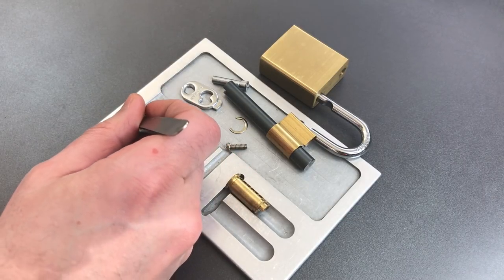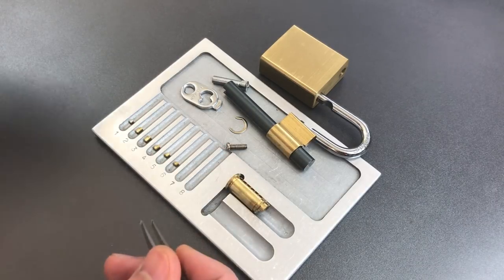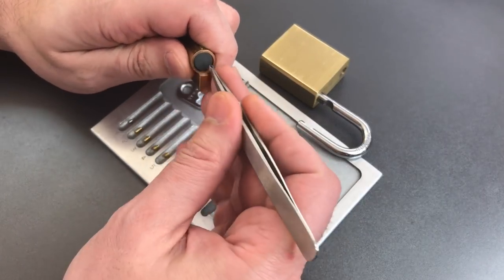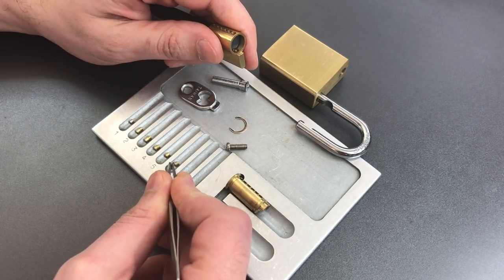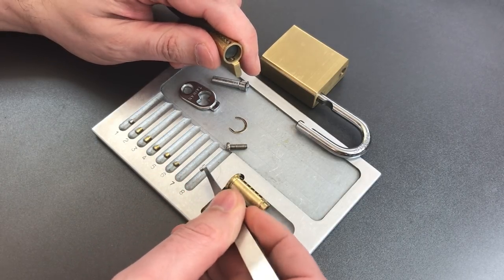You'll note that three of the key pins do not have serrations and they are the shortest ones. That's a pretty normal thing in cores like this. The reason is it really doesn't make a whole lot of sense to put serrations on those super short key pins because there's no possibility that the serrations will come into play.